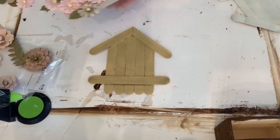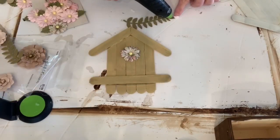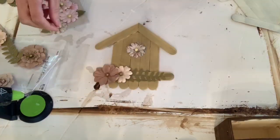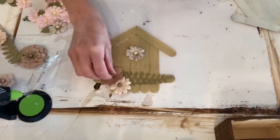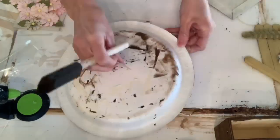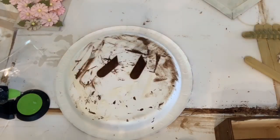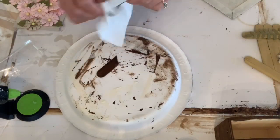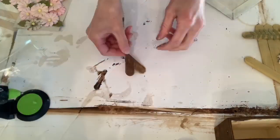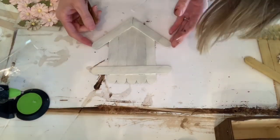I put them aside and found these paper flowers from Hobby Lobby in the scrapbooking section. I just picked which ones I thought would look pretty and decorated the front of the birdhouse. Using the extra pieces cut from the popsicle sticks earlier, I took some more gel stain, covered those, and then glued them together to make a heart, which I glued on top of the white birdhouse.